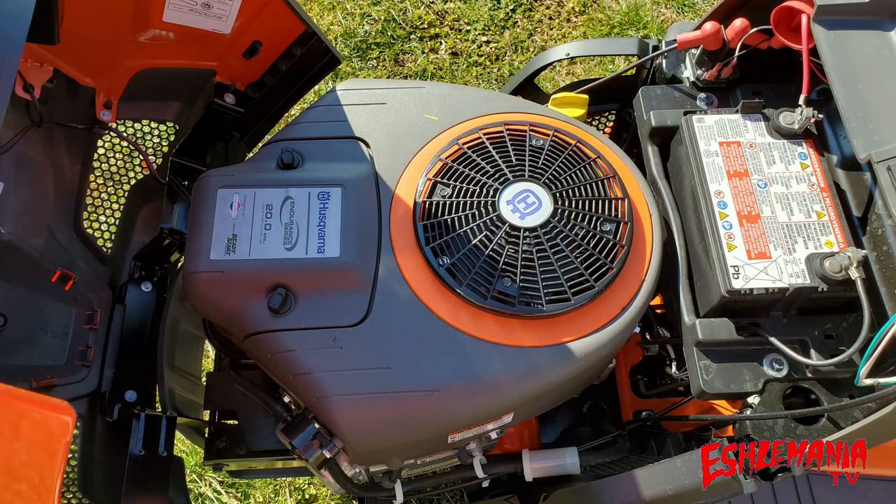Speaking of the engine, the TS-142X comes with a Husqvarna branded Briggs & Stratton 20-horsepower V-twin Endurance engine. The TS-142XK comes with a Kohler 7000 series V-twin. The regular TS-142 with no X in the model number comes with a Briggs & Stratton single cylinder engine. Under the hood of the TS-142X, there is plenty of room to access all the parts, making the engine very easy to maintain.